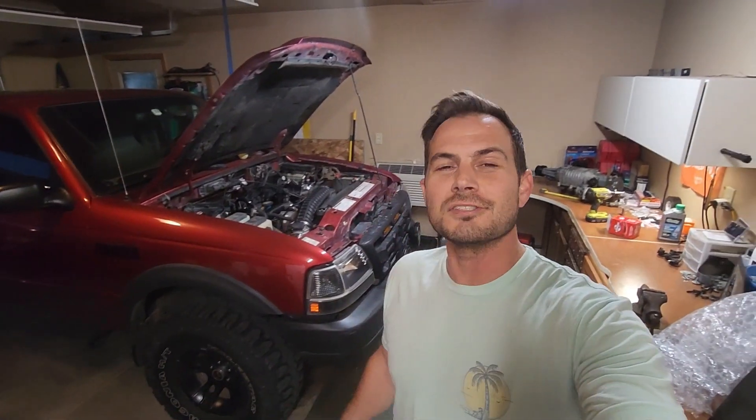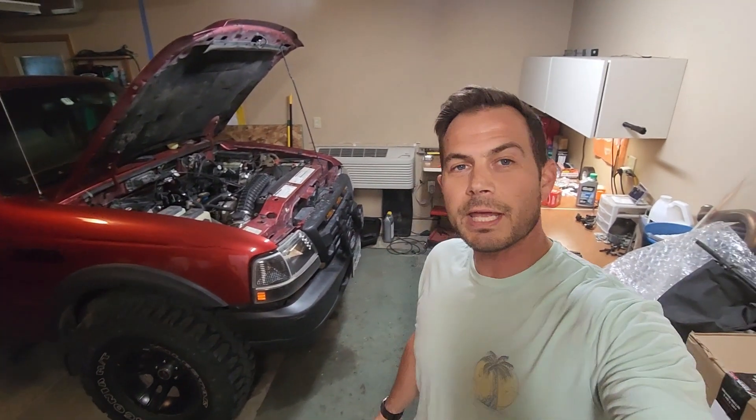Well hey there, I'm excited because tonight's the night I'm actually gonna try and get the supercharger on the Ranger and actually get it started. I don't know if I'll be able to drive it tomorrow — I'm still working on some throttle cable issues — but I should be able to start it with the throttle body on there and everything else. I'm gonna go ahead and get things torn down on the top of the engine.